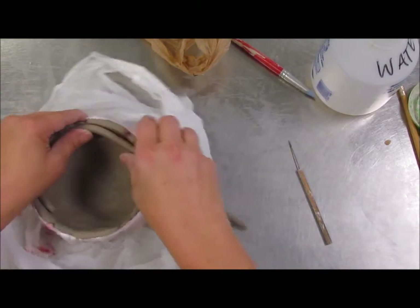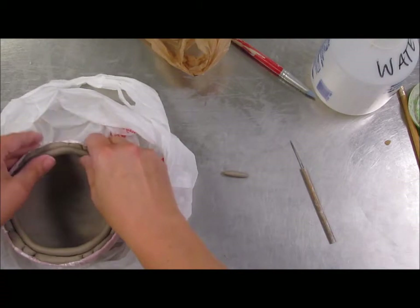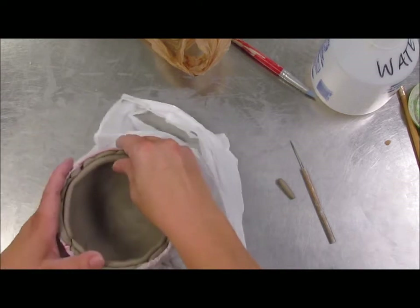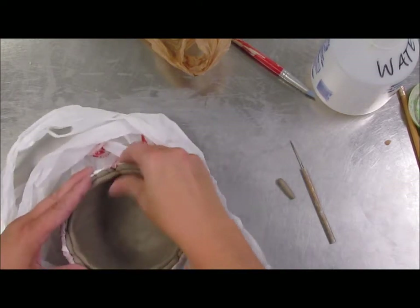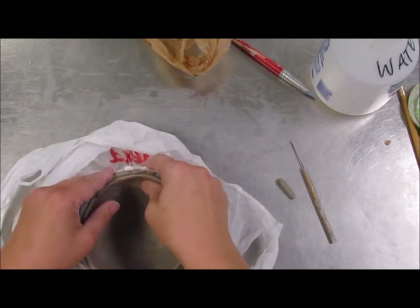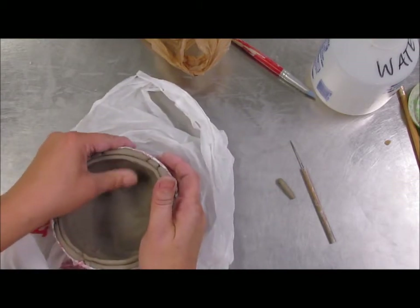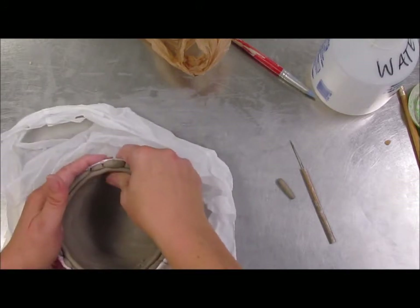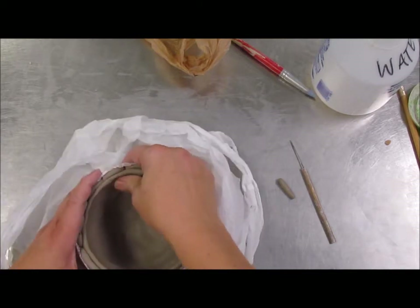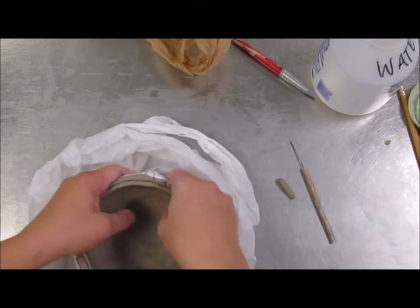If you are wanting to combine the pieces together, you may need a thicker lip. So I'm going to add a coil to the inside there, and I'm going to press it in really well, and I'm going to blend that down. I just want a thicker edge, a thicker lip, so I've got more structure to attach it to.